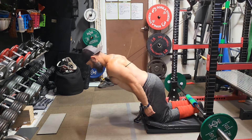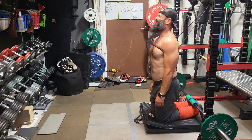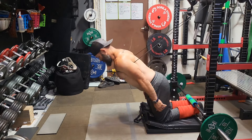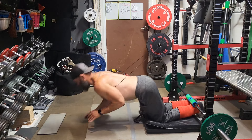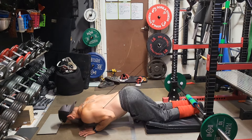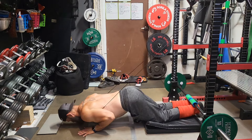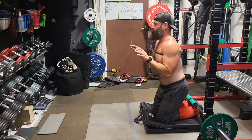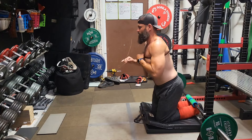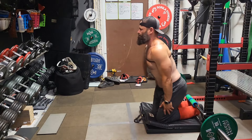Next up: Nordic hamstring curls. This week trying to use a band for assistance rather than pushing off as much with my hands like last week. Managed to get the first rep with no hands using the lightest band I have. Second rep couldn't fully control it on the way down, just trying to use minimal hand assist. Definitely felt it more this week with the light band - could hold more tension in the hamstrings, really controlling on the way down, just a little push on the way back up to get started, then pulling hard with the hamstrings.